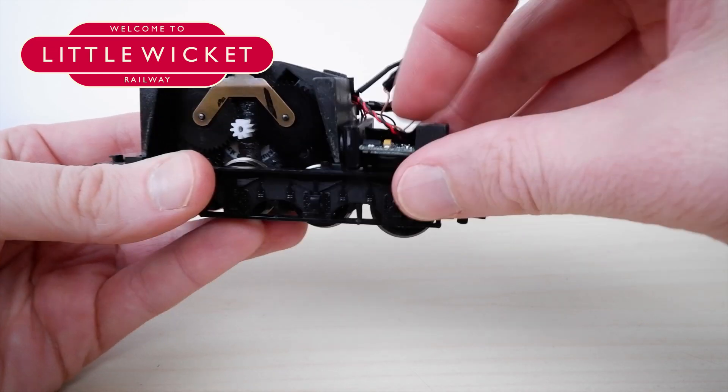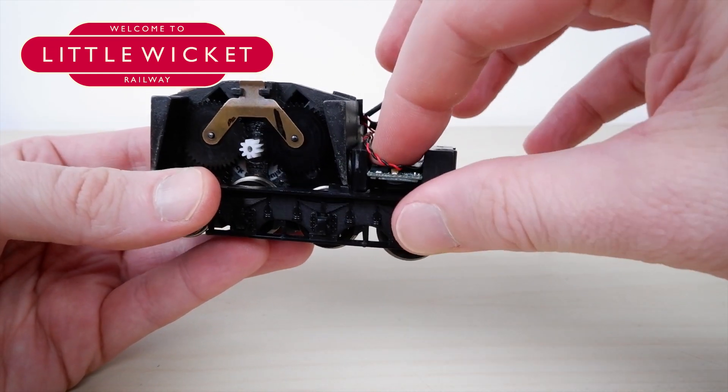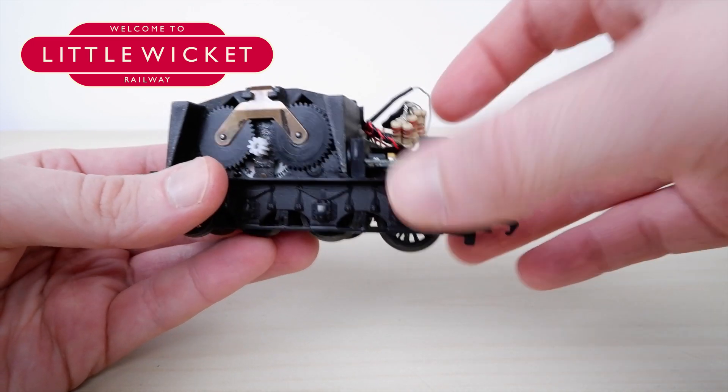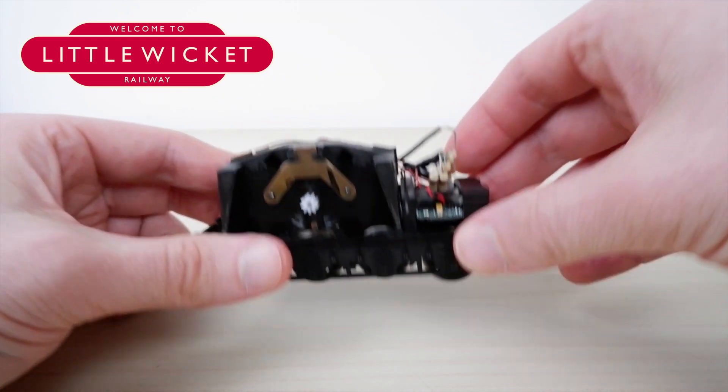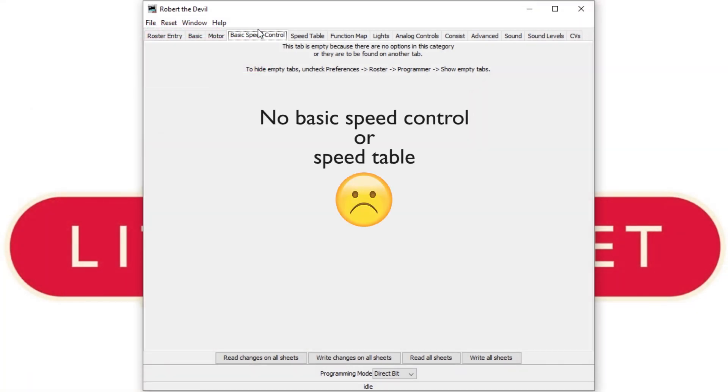After installing the decoder I tested it on digital and as expected the motor ran far too fast. That's because this is a 6 volt motor receiving considerably more than 6 volts from the decoder. Normally I would just adjust the speed settings on the decoder, however these TTS sound decoders are pretty basic and they don't have speed settings.